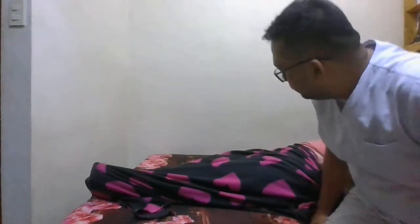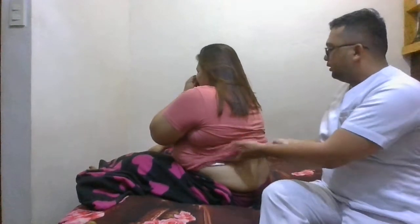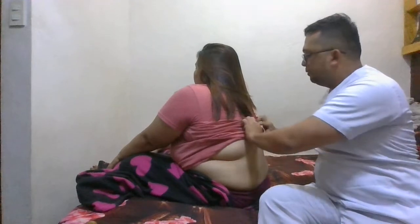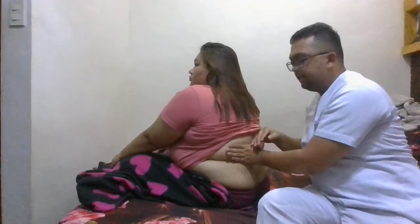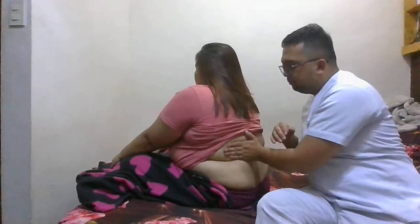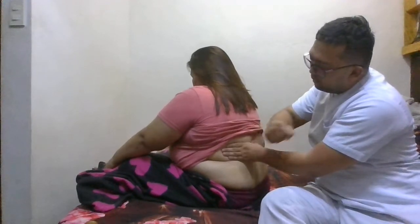For the last part of the physical examination, we will check if there is tenderness in the costovertebral angle. It is usually done by lifting and locating below the rib on the costovertebral angle on both sides. First on the left side — put your palm on it, then try to hit it with your fist.